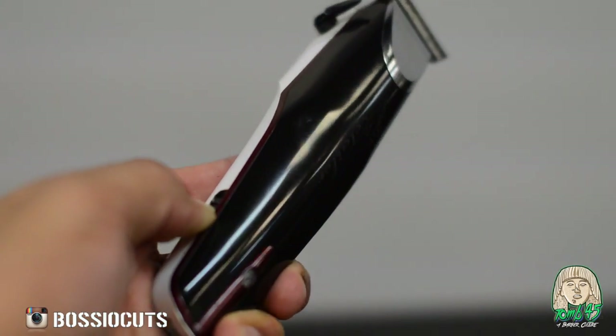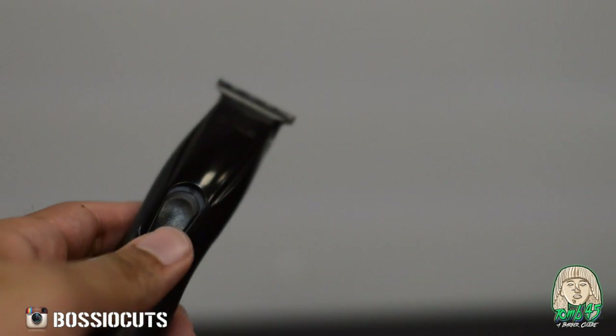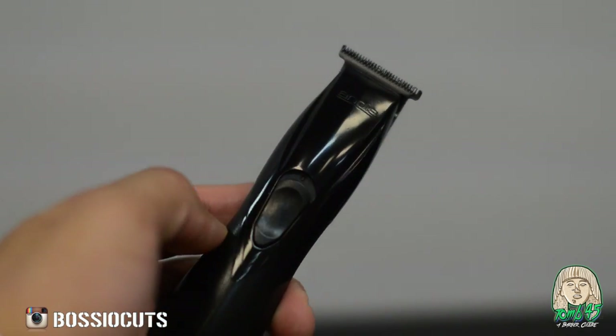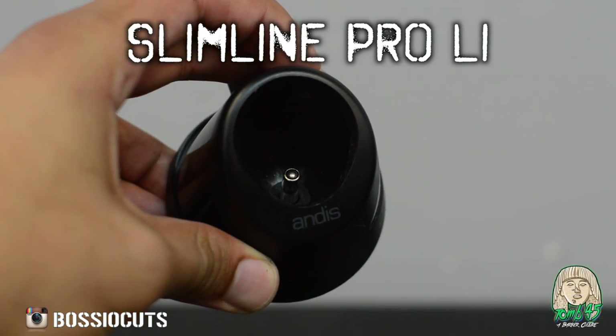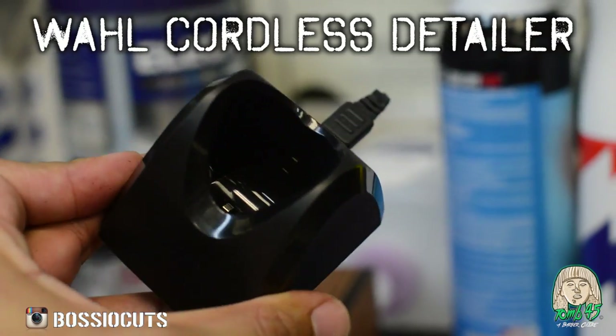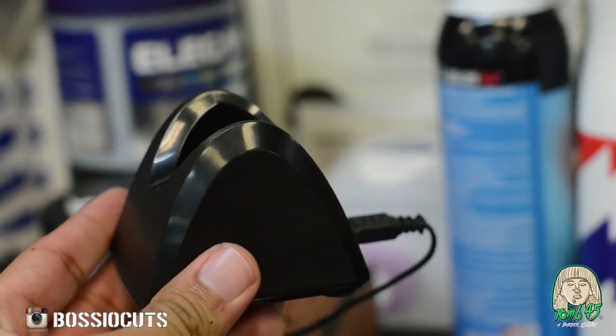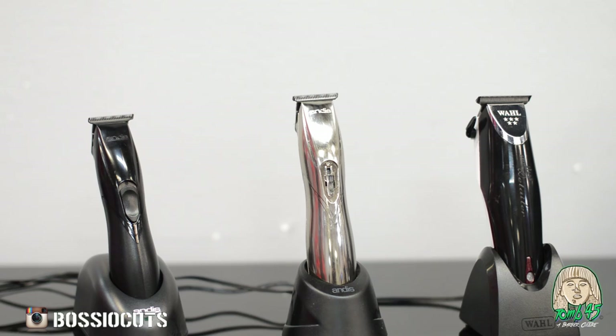Now I'm showing you guys the on and off switches. With the Lis, the switch broke on both of mine — I have two Lis and on both of them the switch broke. Come on, Andis — these are like $80 trimmers. And then the dock that comes with the Lis is the worst out of the three. For the price, you would think it'd be the best. The Slimline Pros have a better dock. You've got to push the Lis into the dock so they charge, because the power source has to insert into the bottom of the Slimline Lis.